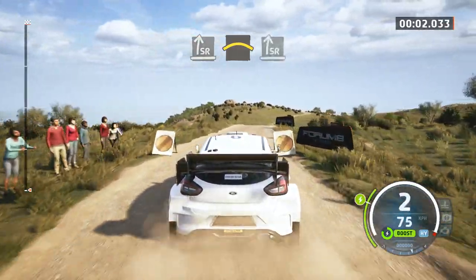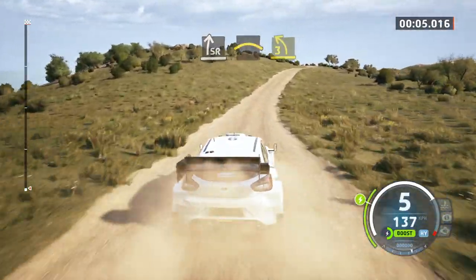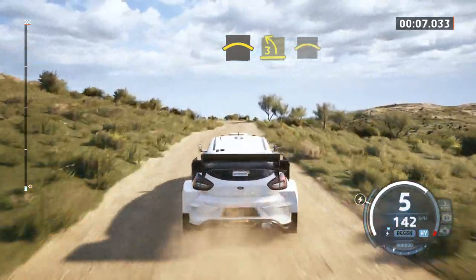Into slide right, half long, into crest, into slide right, very long, tightened, into crest, into 3 left, open, into crest.